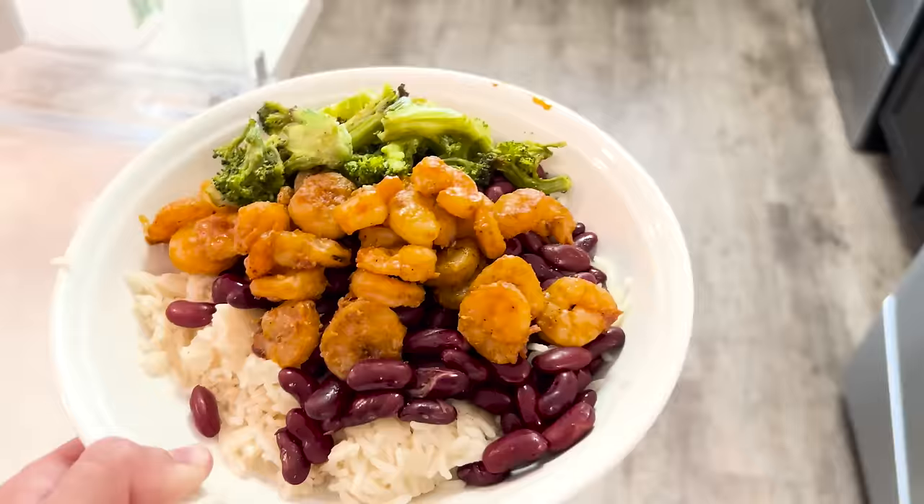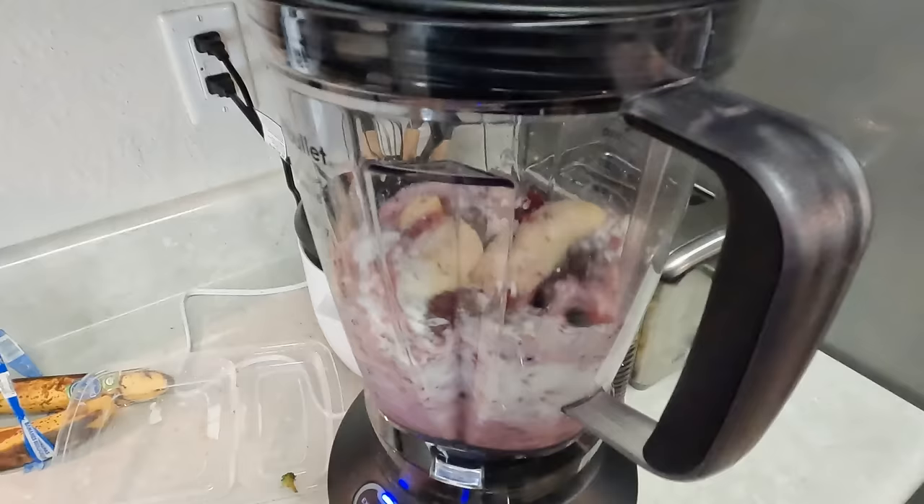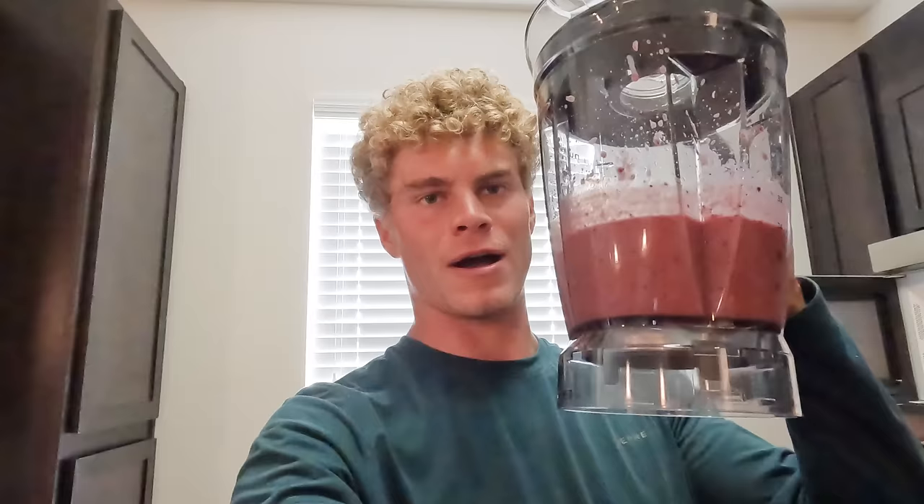The rice and beans didn't take that long to make, and the shrimp was from last night, so it's a quick little lunch after a four-hour workout. I'm gonna go ahead and make a smoothie too, because I'm hungry and I need some more fruit — mixed berries, bananas, chia seeds, and some Greek yogurt. We had a hard day: three 30-second runs, three 35-second runs, three 40-second runs with not a lot of rest, and then weights, so I need to refuel.